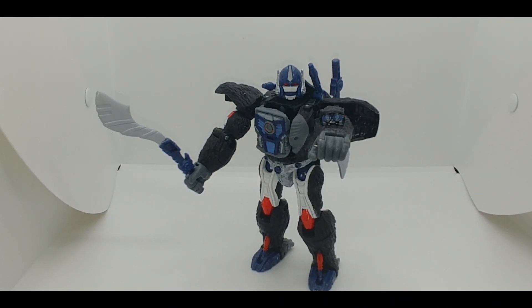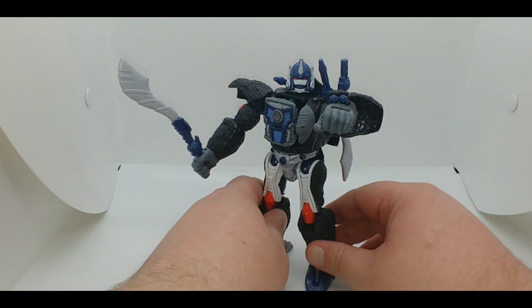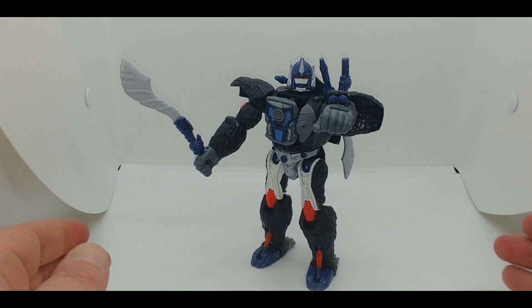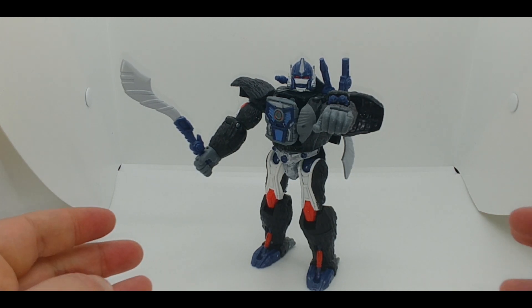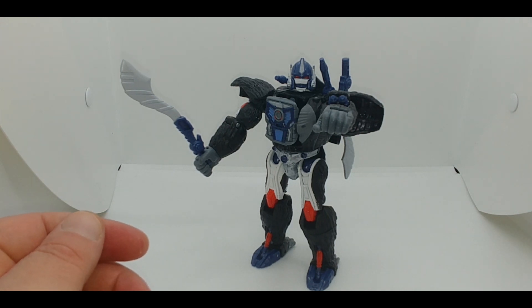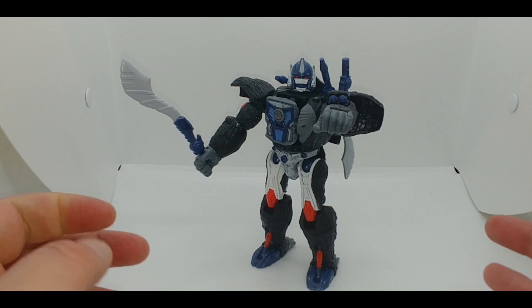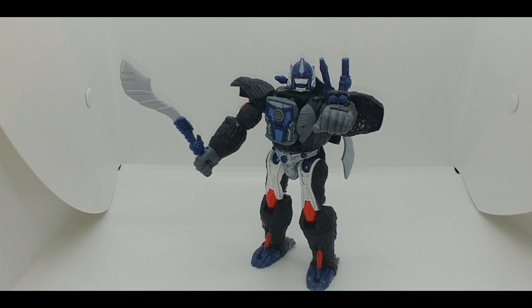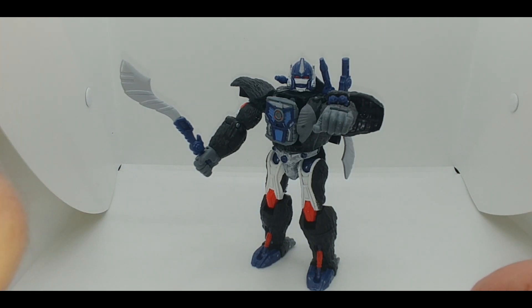Technically this is a good figure — there's a lot going on here — but for me it's just not really wowing me. I know a lot of people have had this figure for a while, so maybe I'm a little late to the party, but I just don't have the attachment to Beast Wars. For those who are fans, Optimus Primal will be going back in its box at the completion of this review since it doesn't fit into the display I'm working on right now — not to say I regret having it.